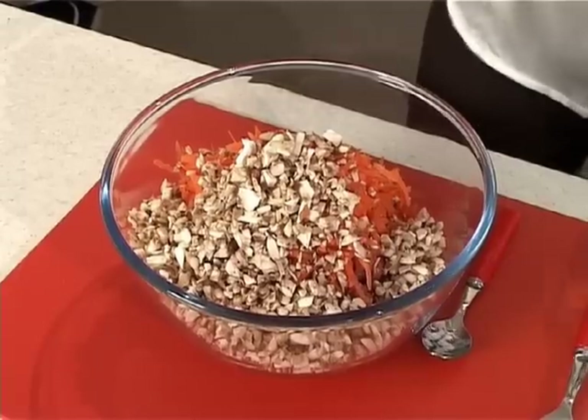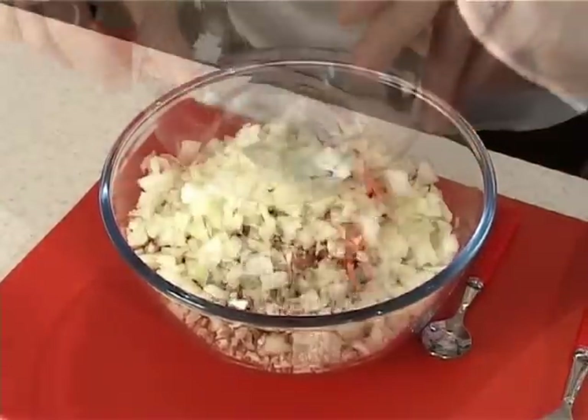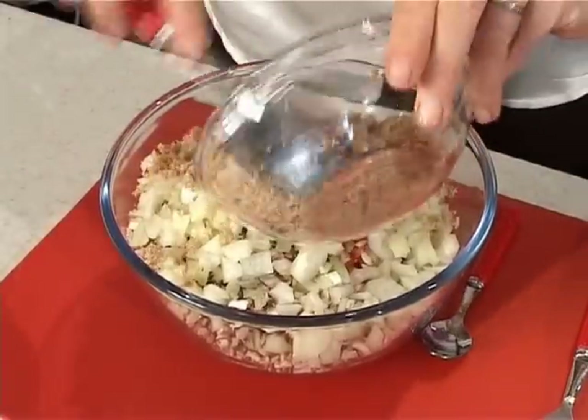And then in goes our chopped onion and our 55 grams of wholemeal breadcrumbs — 55 grams is roughly about a slice and a half of bread. I'm just going to give that a little mix together now. You can see there's an awful lot of mixture here.